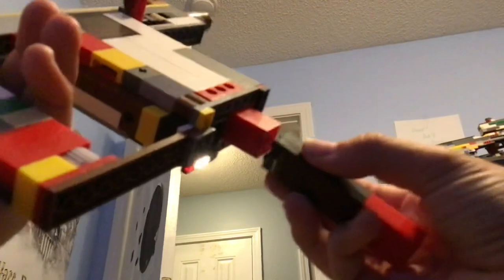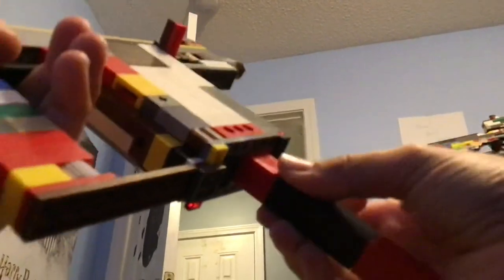I don't have a GoPro but I'll try my best to do a first-person perspective of what it looks like to reload this thing. Yeah, so that's pretty much it. I'll see you guys next time — bye!